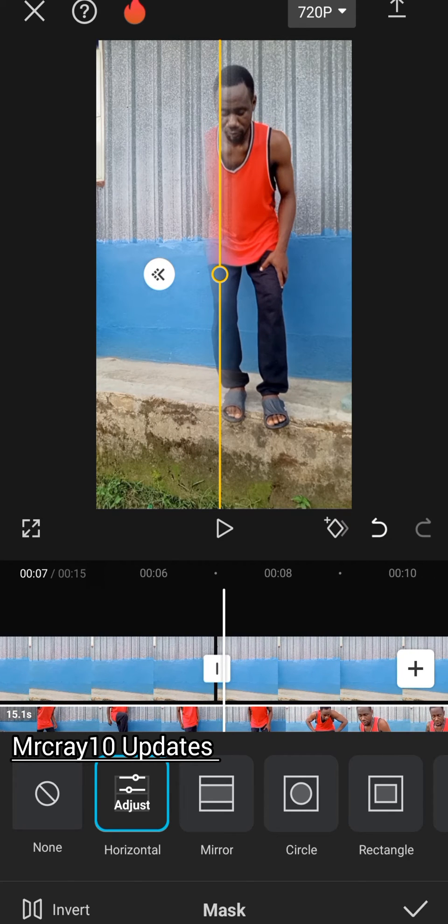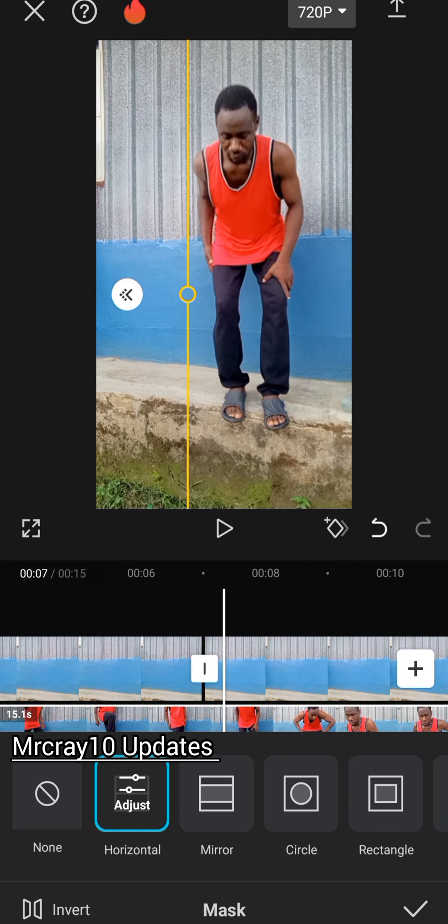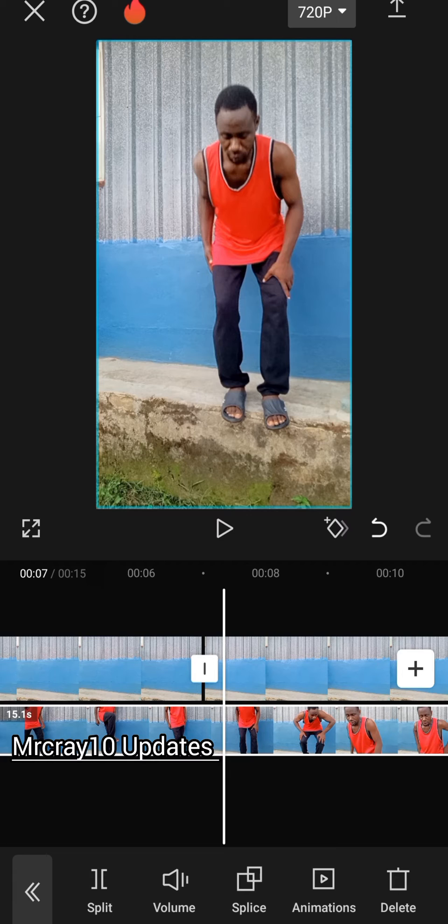From this point, adjust the vertical line so it will reveal your hand completely. From here, tap on the OK button. Now it's on the second layer already, so go and look for split.